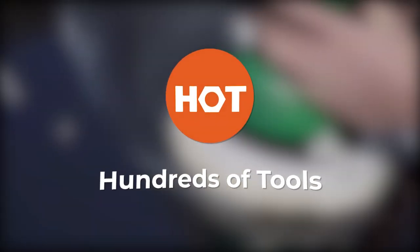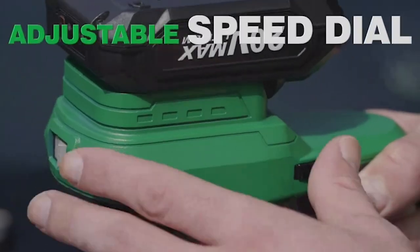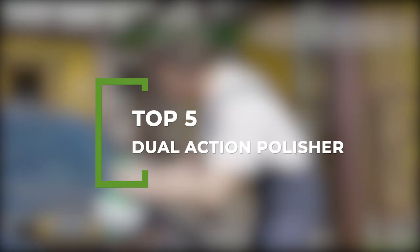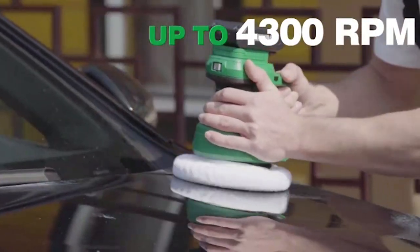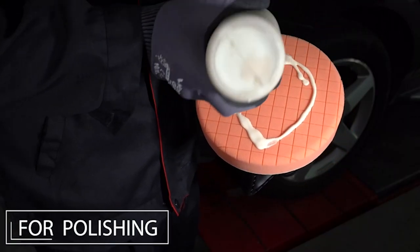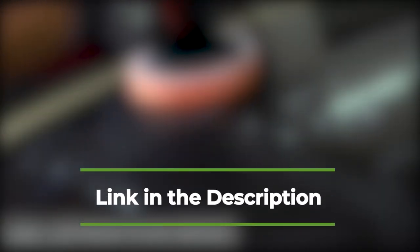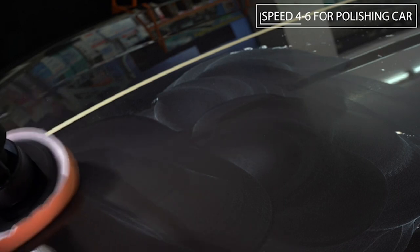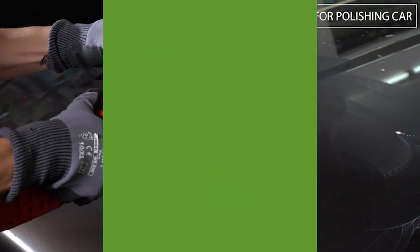Welcome back to Hundreds of Tools. Each dual action polisher in this video will offer different options, so it comes down to the size or type that meets your needs or pocket best. Our specialist team analysed a wide range and made recommendations based on different factors including product features, independent research and customer reviews. Check out the description below for product links, info and latest prices. Be sure to like the video and subscribe for more guides to stay up to date with the best tools, equipment and accessories out there for you. So let's get started.